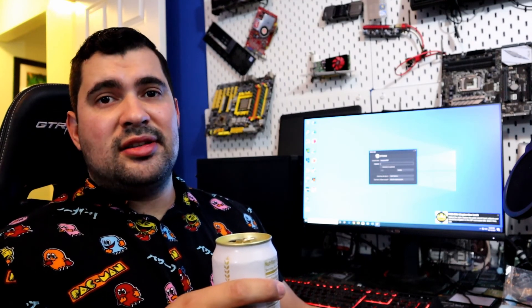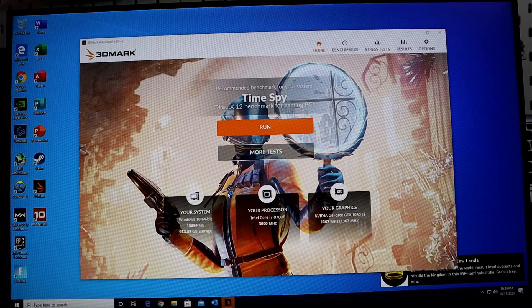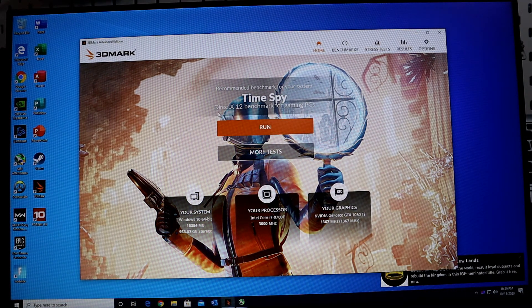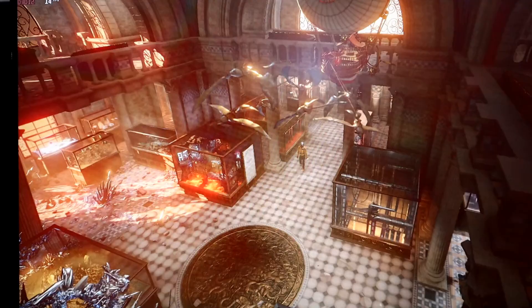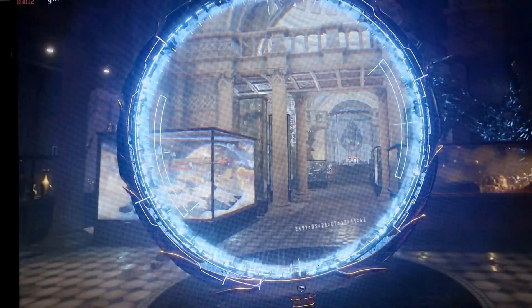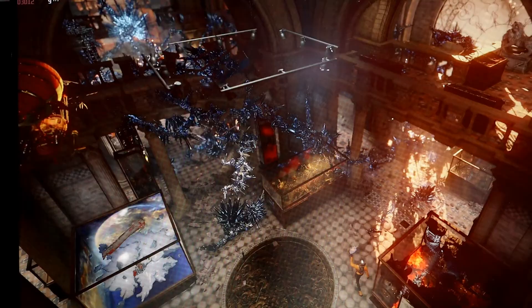We're going to go ahead and start with 3DMark and see what the GTX 1050 Ti paired with a 9th generation i7 can do. I'm going to open up MSI Afterburner so we can get some temperatures and see the frame rates on this TimeSpy test — this is a DirectX 12 benchmark for gaming PCs. The GTX 1050 Ti is at a pretty cool 48 degrees Celsius, under 100% load at 1734 MHz at the core.